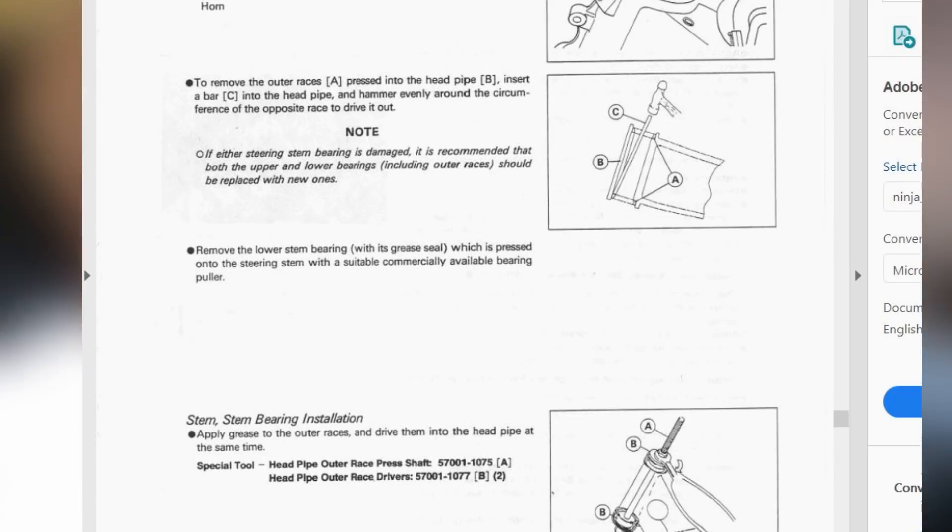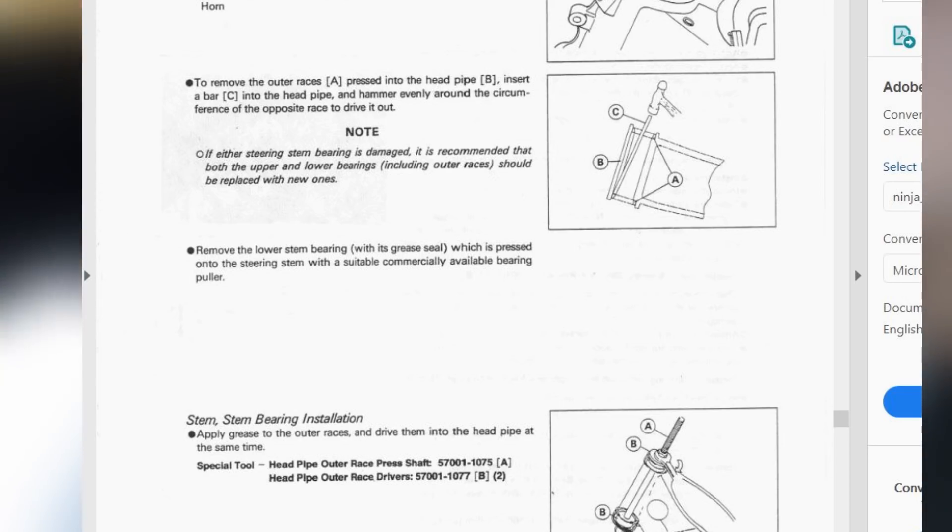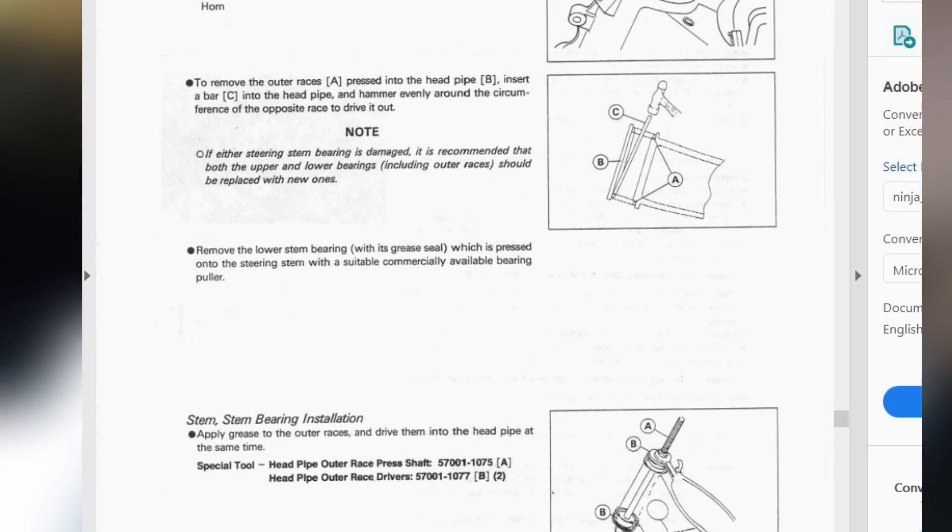I tried to see if a 'floor chisel' was something specific — even a flat-bottom, ramp-top chisel would dig in because these bearings are pressed on with a very good interference fit. Meanwhile, the Kawasaki ZX7R service manual for Dell's bike says: 'Remove the lower stem bearing pressed onto the steering stem with a suitable commercially available bearing puller.' So Kawasaki still has some sense.